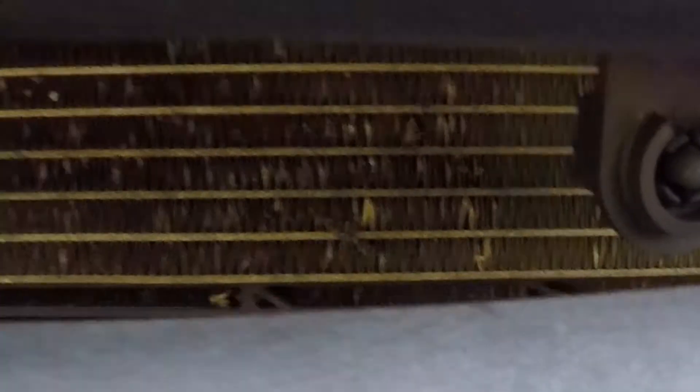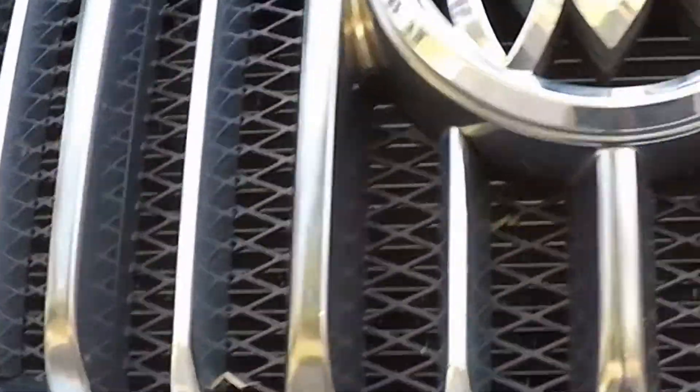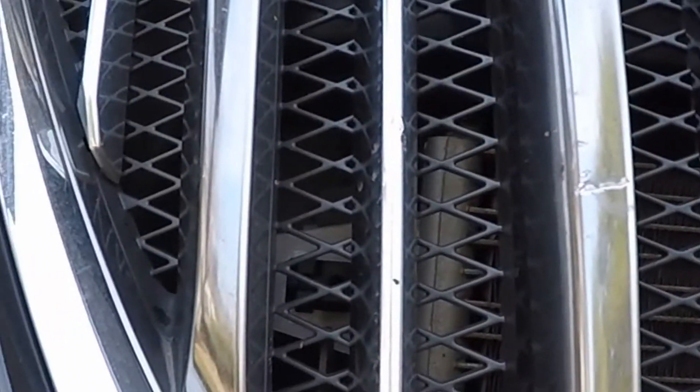These condensers take a lot. They're right here on the face and they're super thin as it is, so it doesn't take much to puncture it. I've replaced hundreds of them. So we'll be getting a condenser.